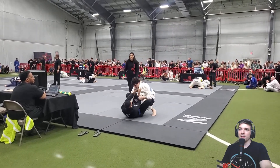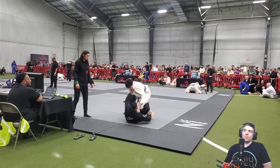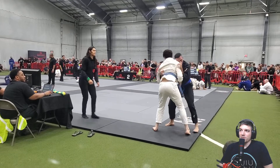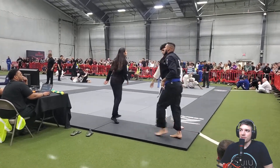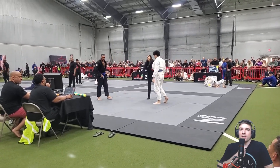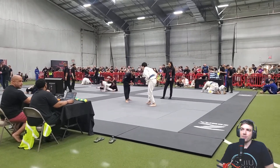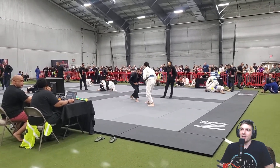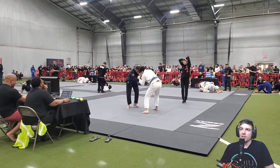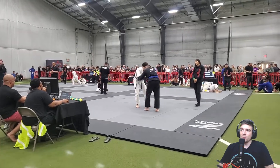He pulls guard again — you've got to break that grip. It's almost not even worth commenting on what you should be doing because that grip is so important. If someone controls your collar, they're controlling your neck — they control your whole body. You can't really fight like that. That should be ground zero — step zero. You can't let somebody control you like that.